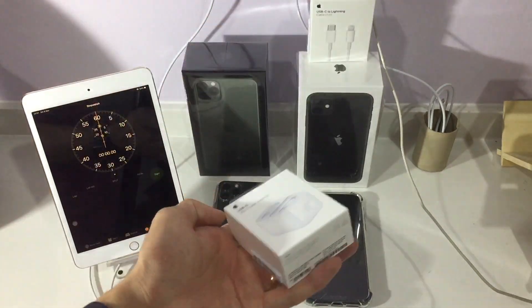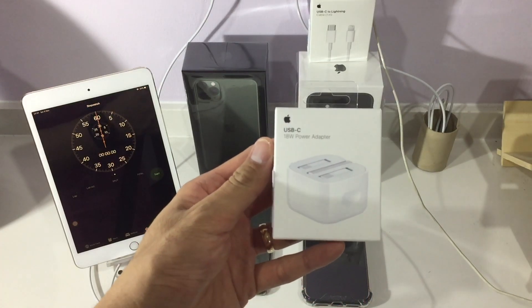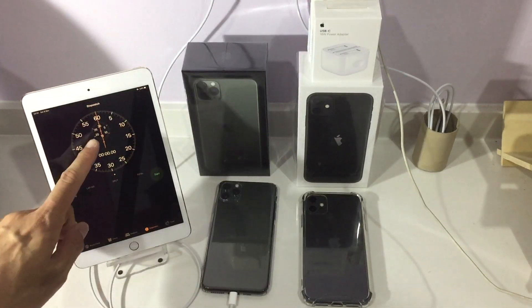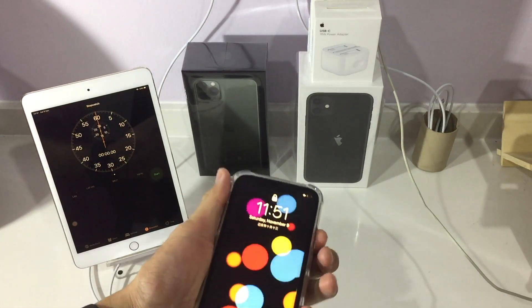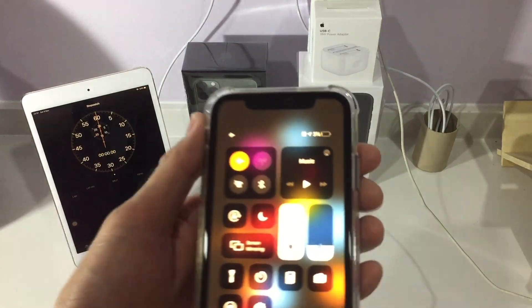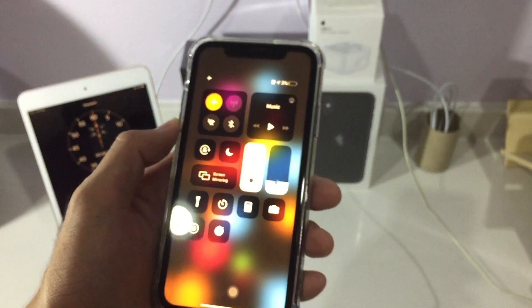In this video I'm going to perform an experiment. I'm going to use this newly bought 18-watt power adapter for my iPhone 11 and test how long it takes to fully charge from three percent up to 100 percent.